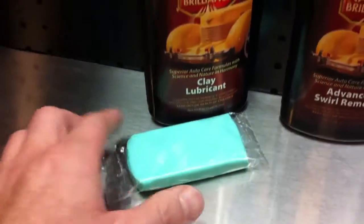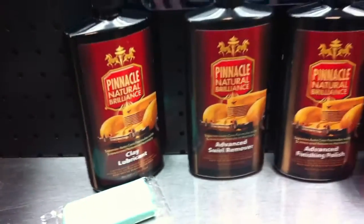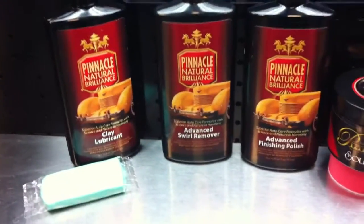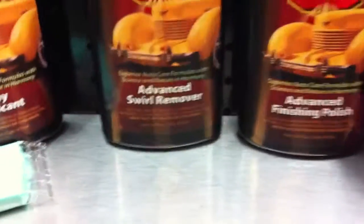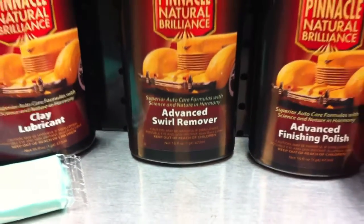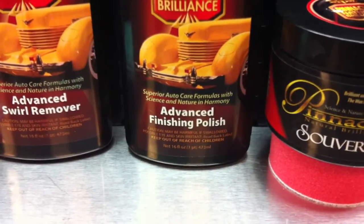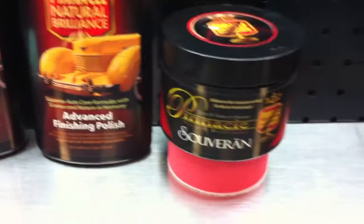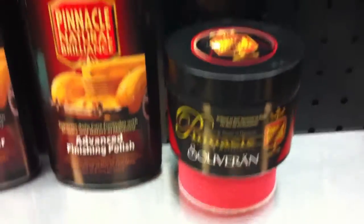First we wiped the car down clean, then used the Pinnacle Ultra Poly Clay to remove all the above-surface bonded contaminants. The baggy test showed quite a few contaminants. Then we used the Advanced Swirl Remover with orange cutting pads on DA polishers, switched to black finishing pads from Lake Country with Advanced Finishing Polish, and machine applied a coat of Pinnacle Sovereign. The results pretty much speak for themselves.